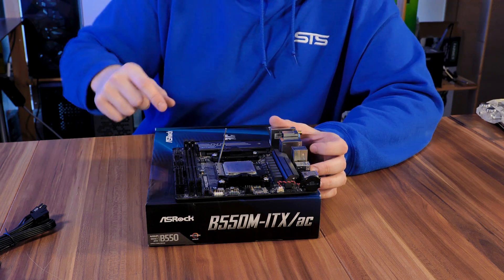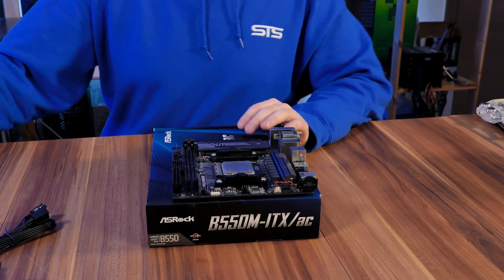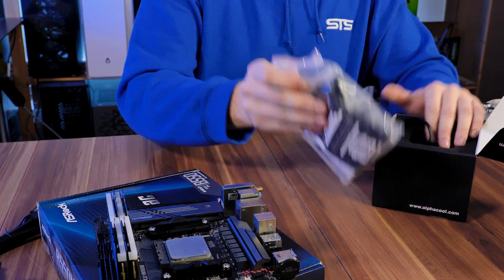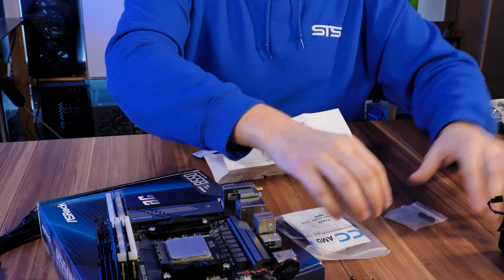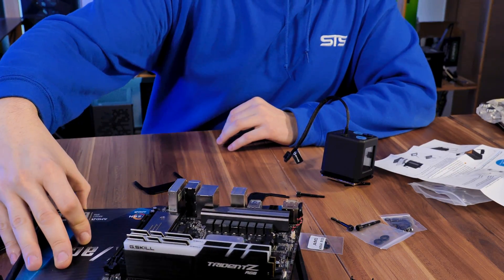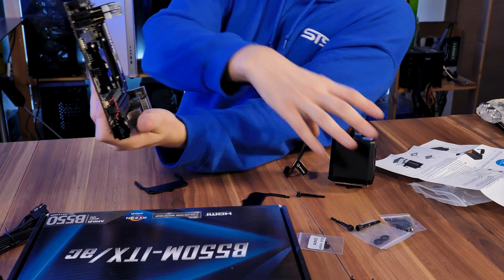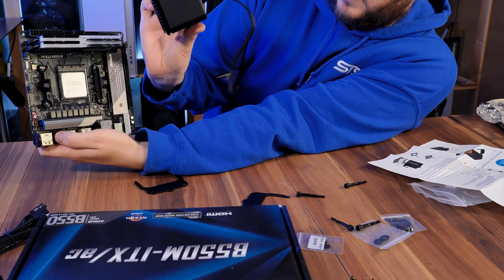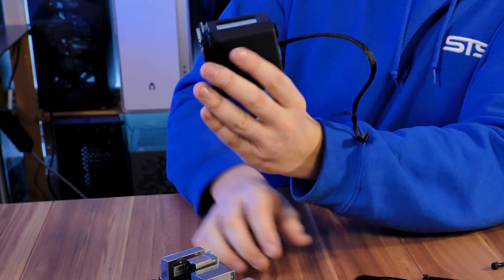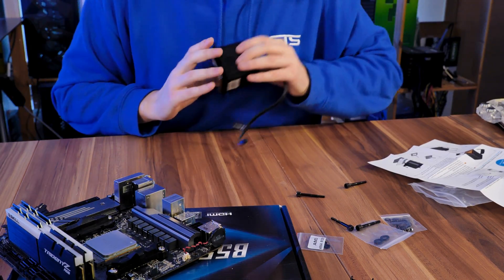Now it's time to prepare the motherboard. So the motherboard should be oriented this way, and what we want is to have the Alpha Cool logo facing this direction, so we need to put the brackets on like this. That's already going pretty well — no mistakes in the first two minutes. And while I'm here, let's quickly put in the M.2 SSD.